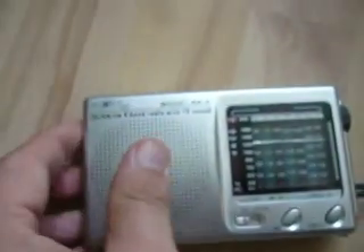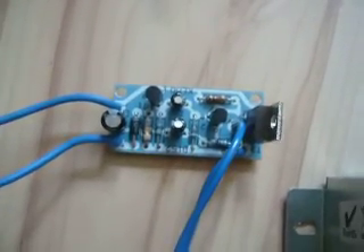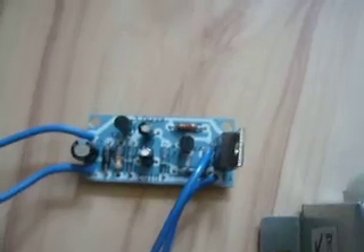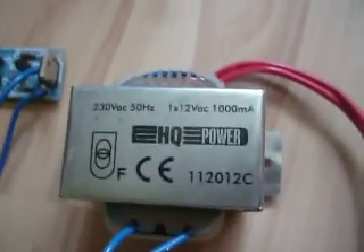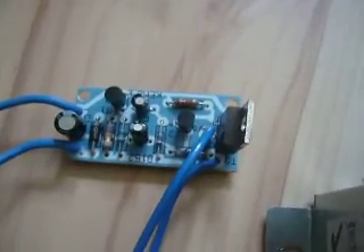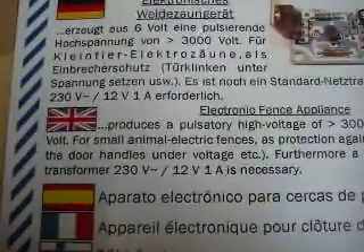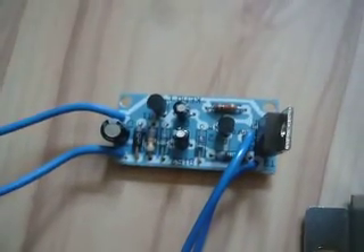That was the fence charger unit from KEMO. For the price — the thing costs, I think, 12€, with the transformer which costs maybe 5€ — so around 17€ for a fence charger. I'm not sure if you can seriously use it, but for small animals like KEMO says, maybe a mouse or a frog or whatever, it should be strong enough. That is the KEMO electronic fence appliance.